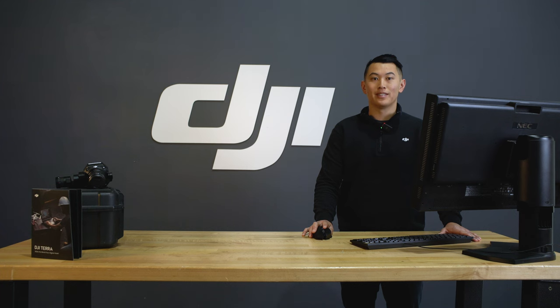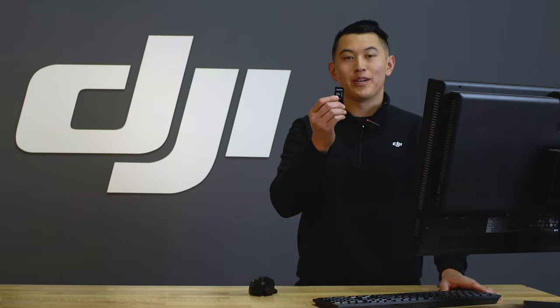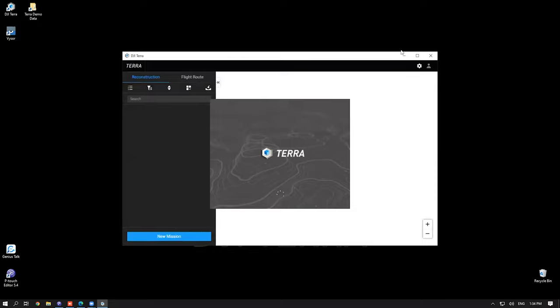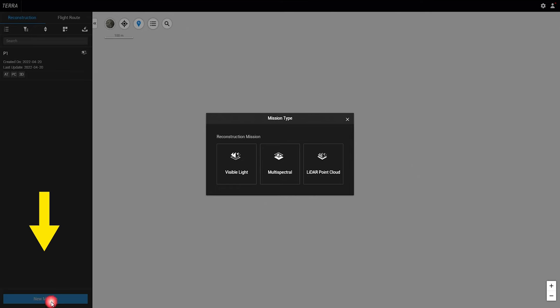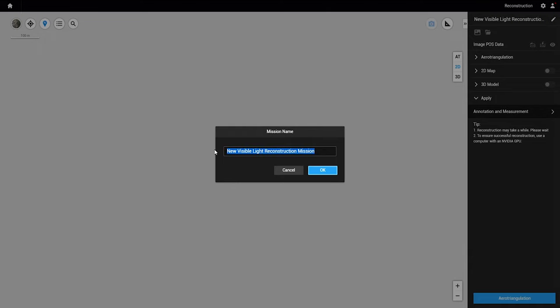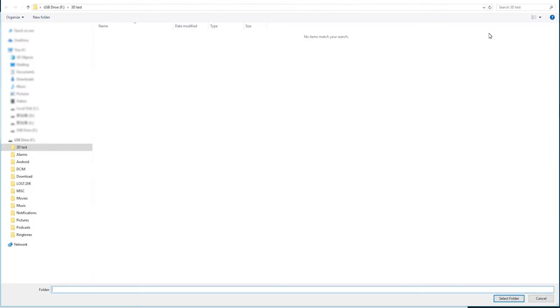I will take the data collected by the Zenmuse P1 to make a 3D model as an example to briefly introduce the workflow of DJI Terra. First, insert the SD card of the P1 into the computer. Open DJI Terra, select new mission, select visual light, and name the mission. Then import data from the SD card using the toolbar on the right side of the screen.